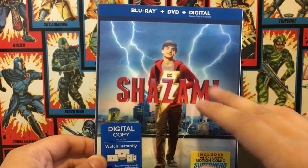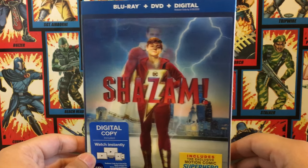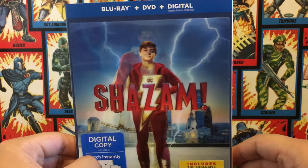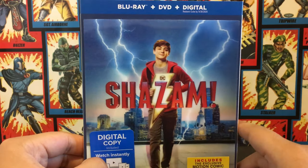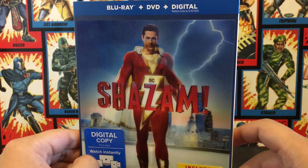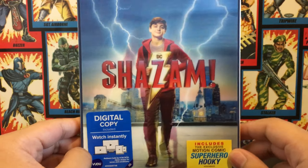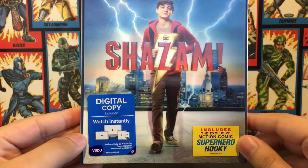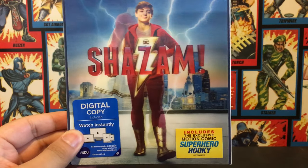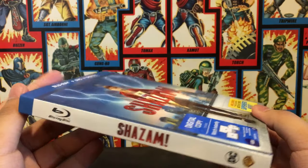I love this holographic — or whatever they call this, I'm sure you guys know the term — it has like this holographic kind of effect which shows Asher Angel's Billy Batson and then Zack Levi's Shazam, or Captain Marvel, whatever you guys want to call him. It also includes a digital copy and the exclusive motion comic of Superhero Hookie.